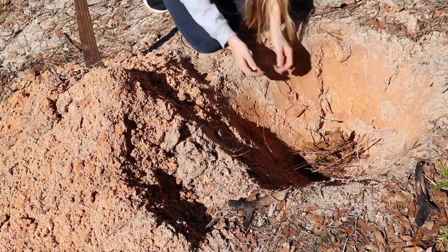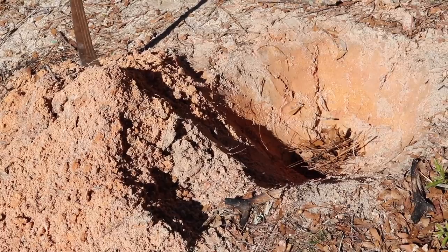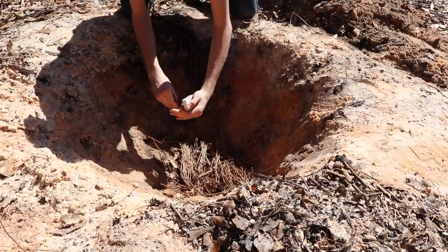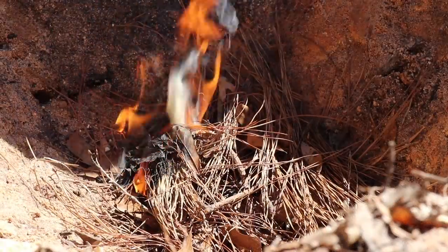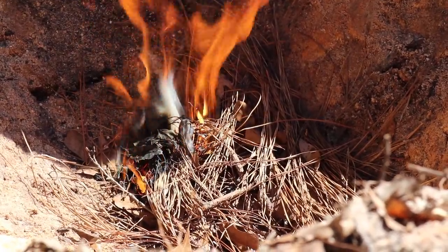Now get some paper, or pine needles, or leaves, or small sticks — whatever you have — and put it in the bottom of your burn pit and light it up. As it fires up, feed it small sticks. Once these are flaming, start to add larger ones.